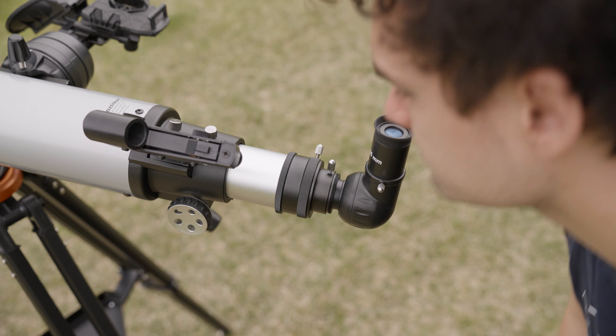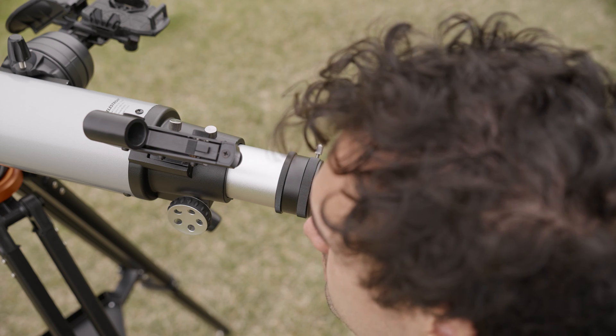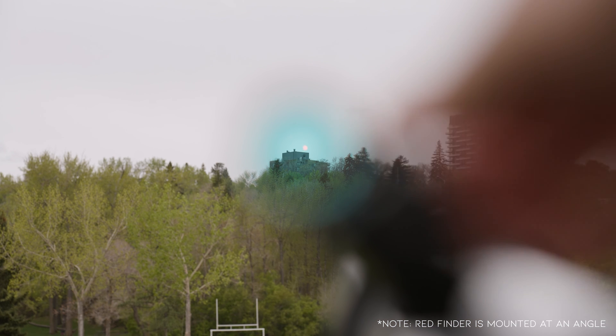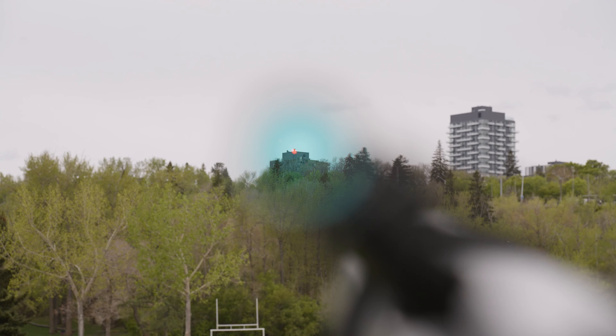Once the subject is centered and focused, we'll move to the red dot finder. Using this knob to move the dot up and down, and this knob to move the dot left to right, we want to shift the dot so that it is centered on the subject the same way it is centered in the eyepiece. Once the dot is centered, the alignment is complete.